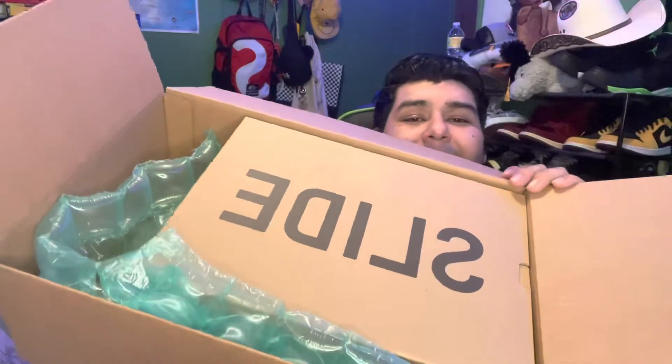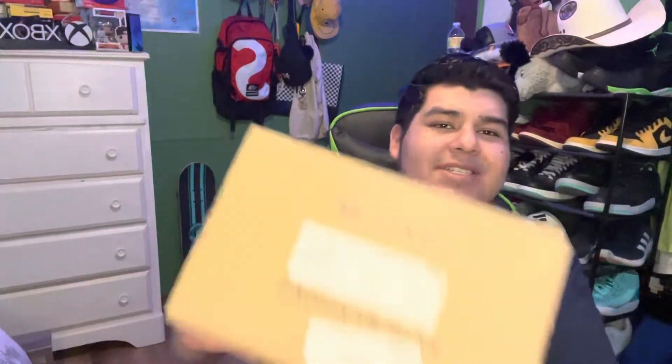Okay we got Yeezy slides! Yo, look at this bro — we got the Yeezy sandals, or whatever you call them. I just call them sandals but these are slides from Adidas. I ordered this from StockX, and this is the package that arrived. These are a size 13.